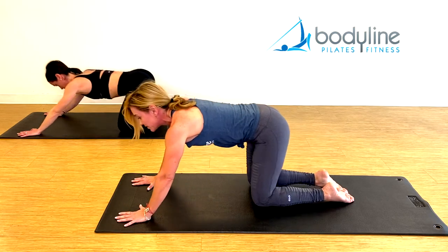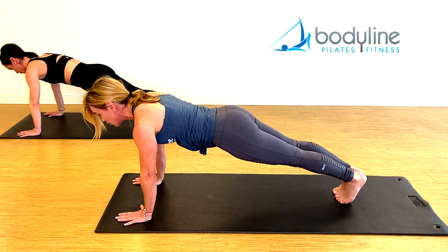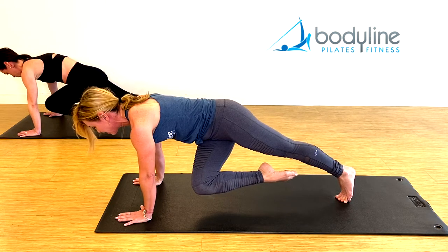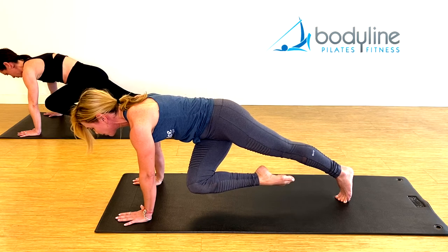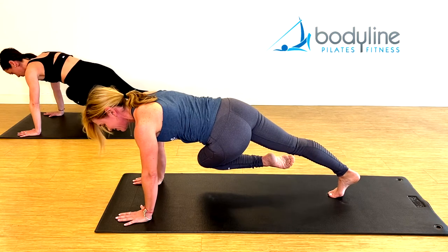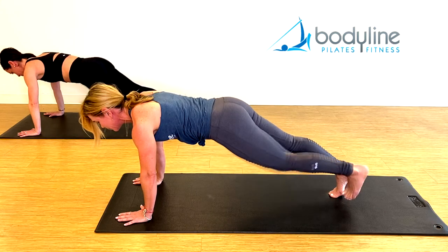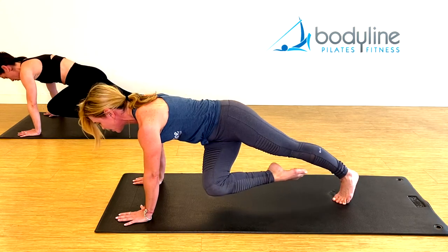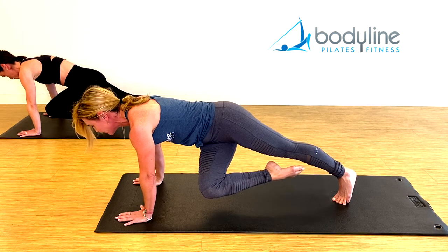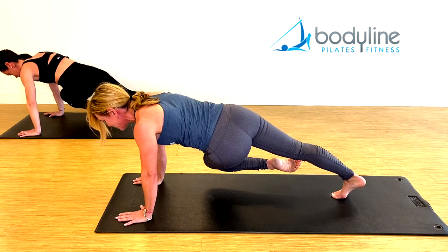Come back to your push-up position. From here, pull the right knee across the body — twist, keep the shoulders square, keep lifting the leg higher. Make sure you're not arching that lower back, take the foot back. The other knee pulls across the body, push the mat away, feel the rotation in the pelvis, take the foot back. Let's do it again — right knee pulls across, little tuck on the tail, don't twist the neck, don't twist the shoulders, equal weight on both hands. Take the foot back. Left knee pulls across, and take the foot back.